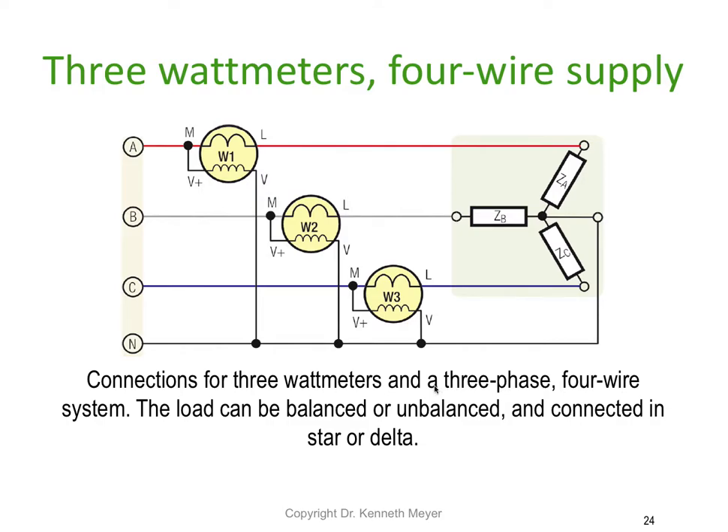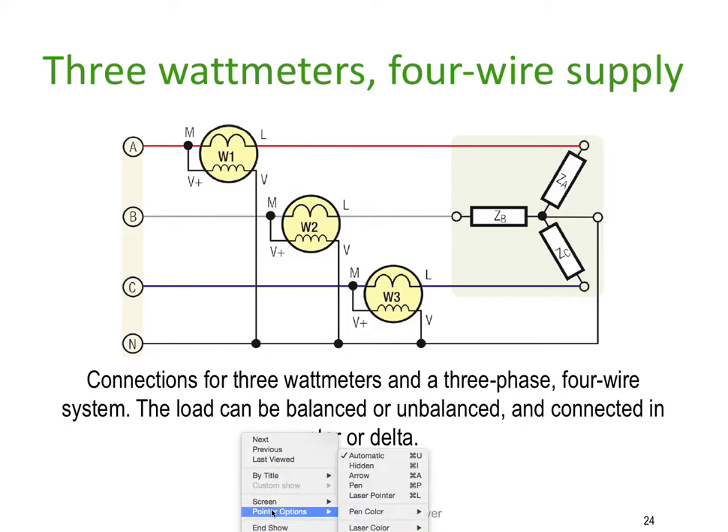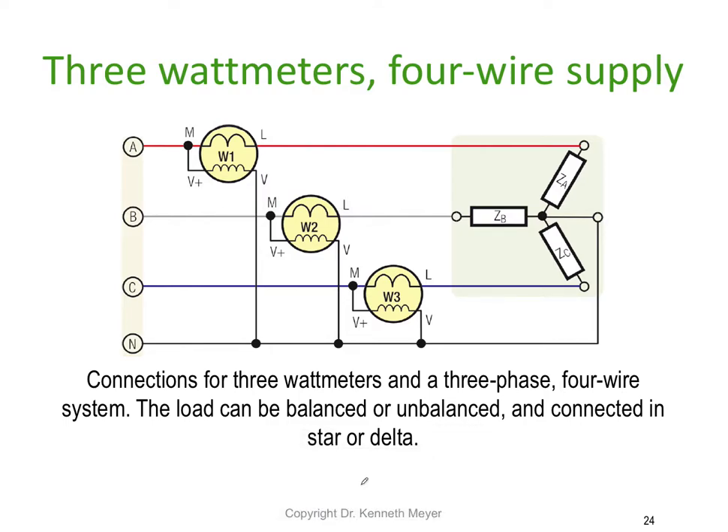You can also use three watt meters with a four wire supply. This shows the connections for three watt meters in a three phase four wire system. One of the big advantages of this method is that it can be used on balanced or unbalanced loads — it doesn't matter which. It also doesn't matter whether it's a star connected load or a delta connected load.